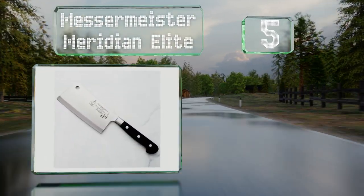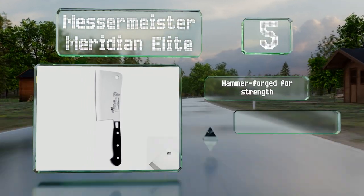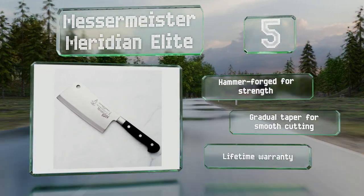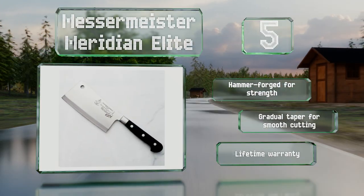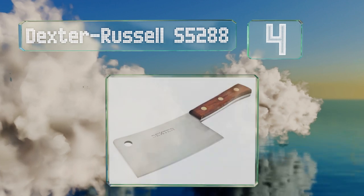Halfway up our list at number 5, the German-made Messermeister Meridian Elite's full tang design runs the length of the knife to spread the force of impacts more effectively than partial tang models, and allows the user to impart greater leverage from the triple-pinned handle. It's been hammer forged for strength with a gradual taper for smooth cutting, and it's backed by a lifetime warranty.